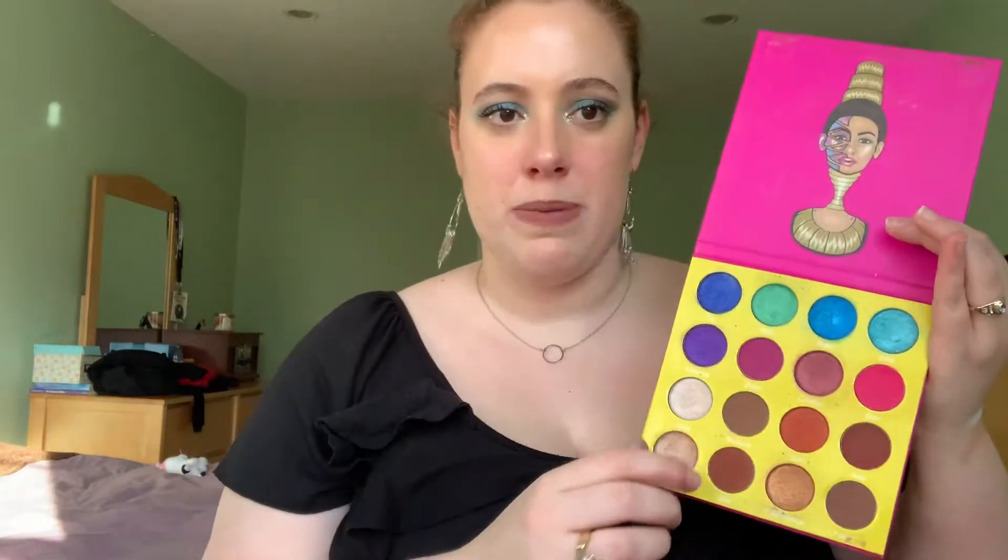The next shade is a matte pink with purple undertones called Unicorn Tribe, and to dupe this I went into my Juvia's Place Masquerade palette and pulled the color Zobo. Zobo is a little bit more purple, but when swatched they actually look really similar.